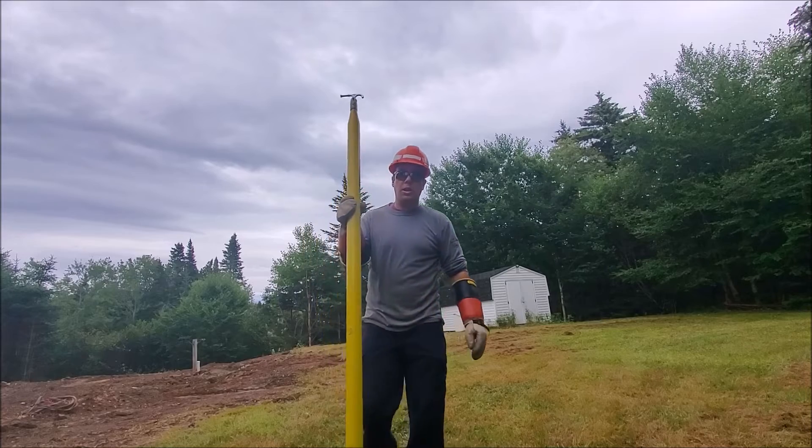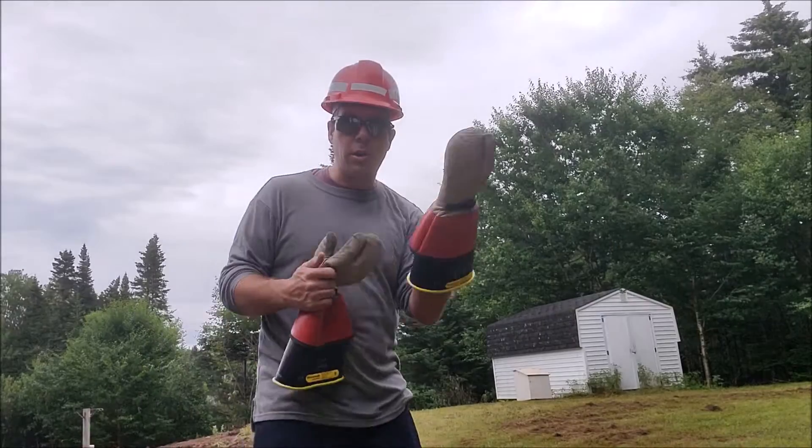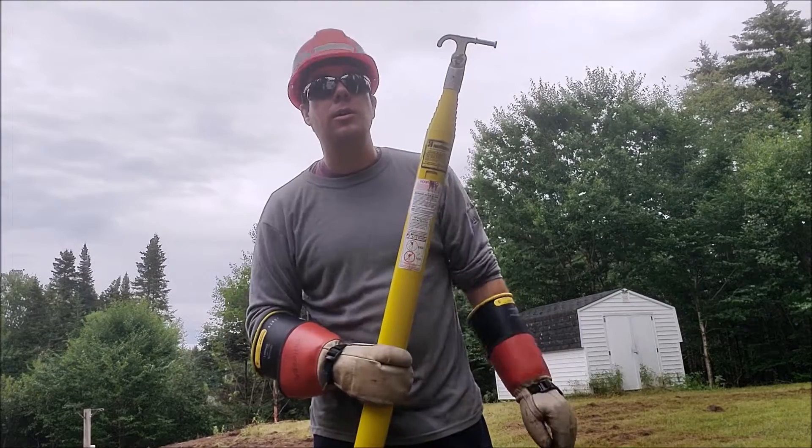The second safety thing to look at: you have pinch points. Don't stick your thumb in there. Wear your gloves. Our particular company policy is to wear your 20 kV rubber gloves — you can't go wrong.